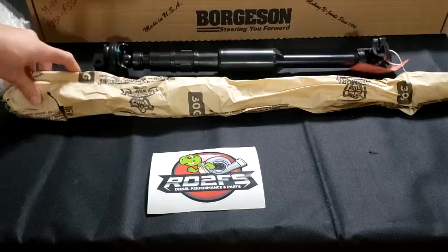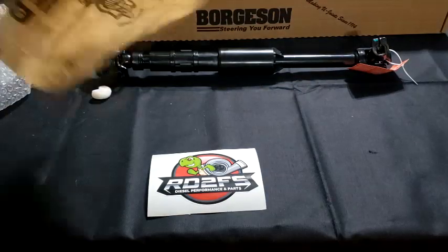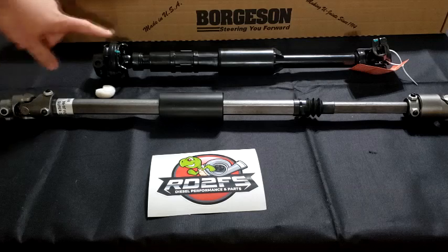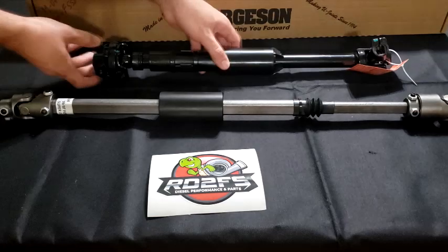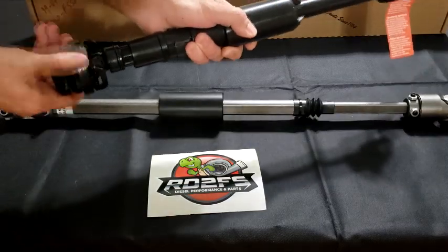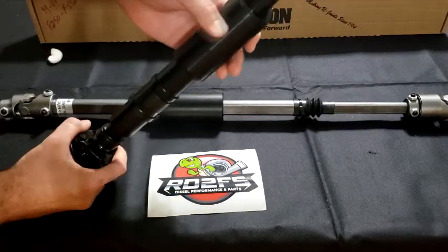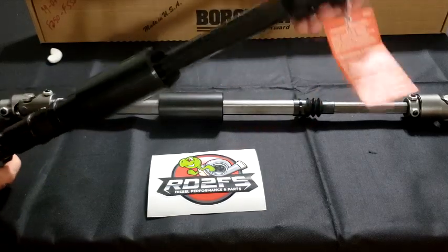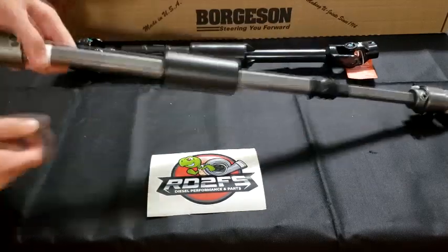So you can see straight off the bat, you have the rag joint here. This rag joint from stock — see how much play it has. That translates into the steering gear box, and then this goes into the steering. Literally, look how much play is already being translated into your steering.